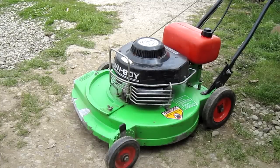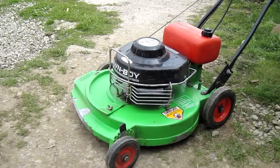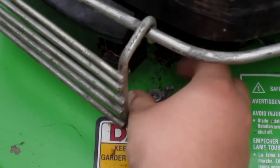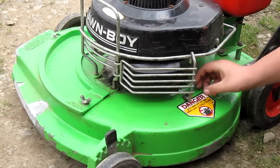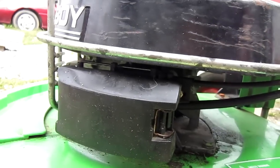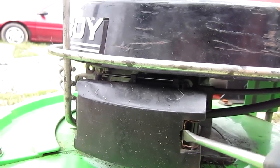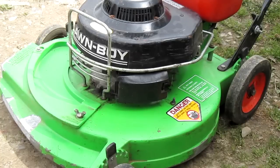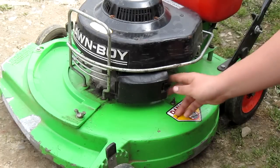The first thing you're going to want to do is remove the carburetor guard. Next, put a flat head in between here and remove this clip. The air filter cover should just slide right off.